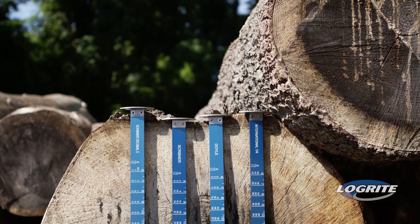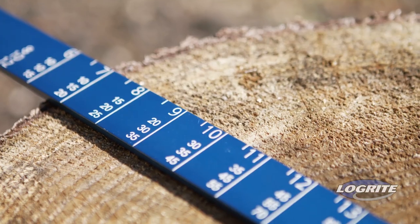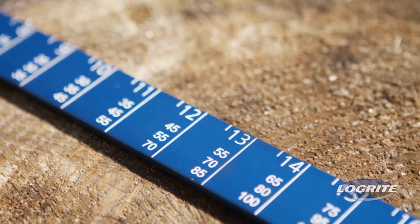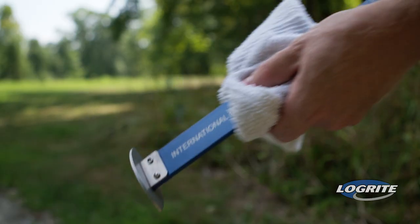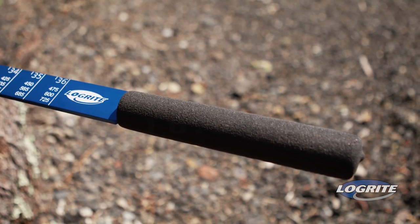Before deciding which to purchase, we advise you to determine which is the preferred scale in your area. The LogRite log scales won't rust and the scale can't wear off because we laser engrave the scale into anodized aluminum. Keeping your scale clean is easy, as pitch can be removed with any solvent without ruining the finish or removing the writing. We offer two styles, with or without a cushioned handle.